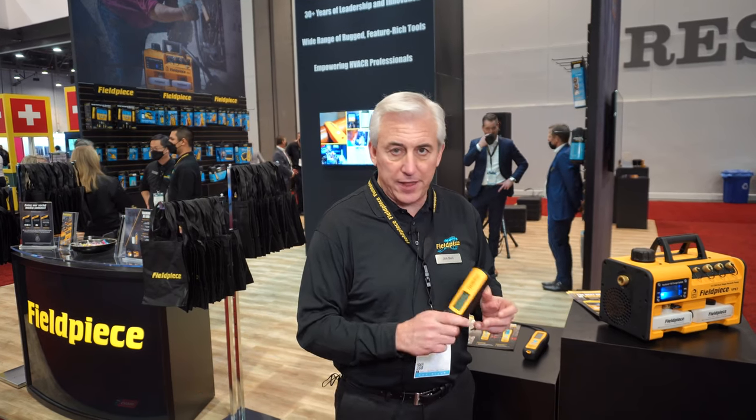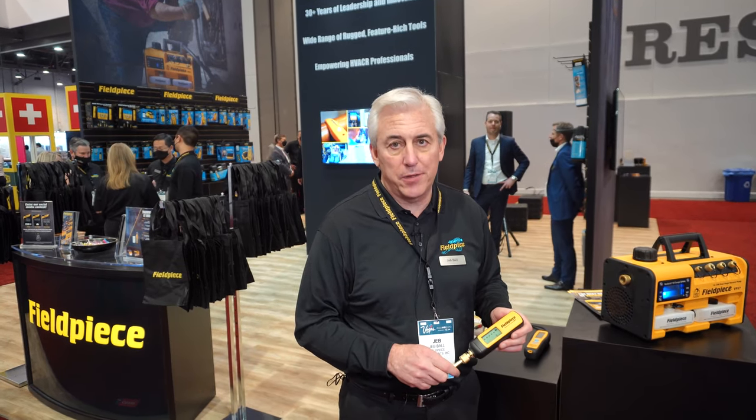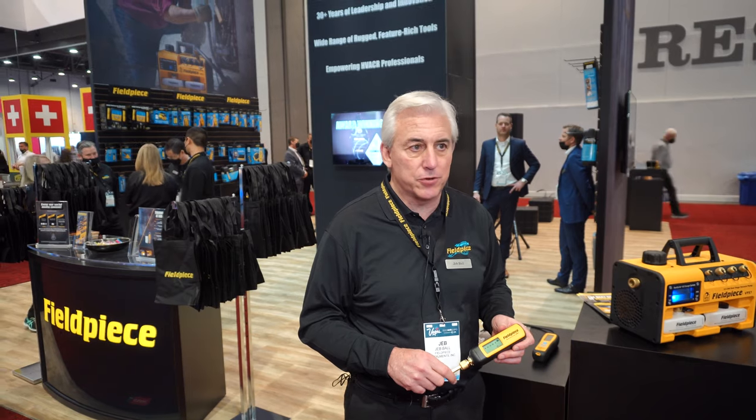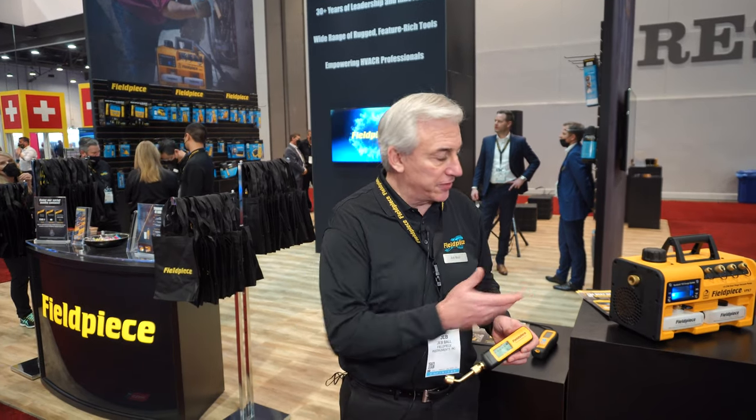Or, as I said before, it uploads to our Job Link application and you can look on your phone or tablet to see what your Micron readings are as you're pulling a vacuum.